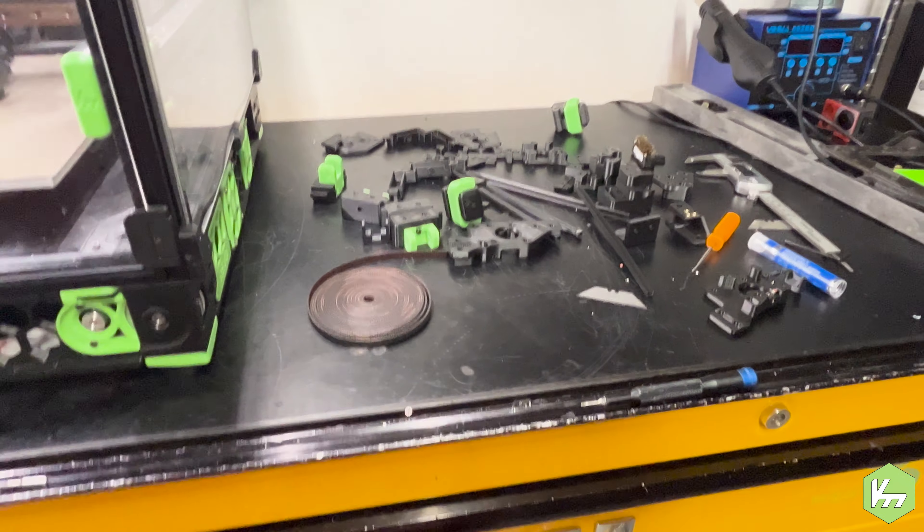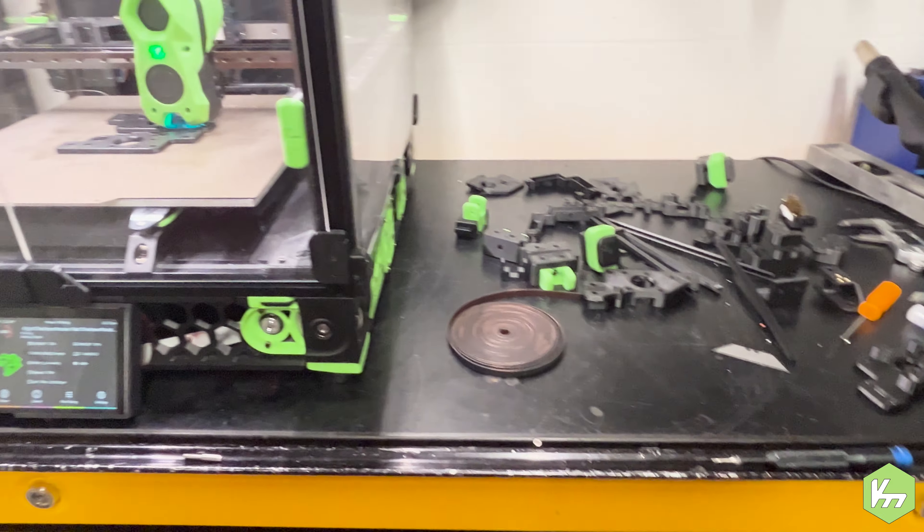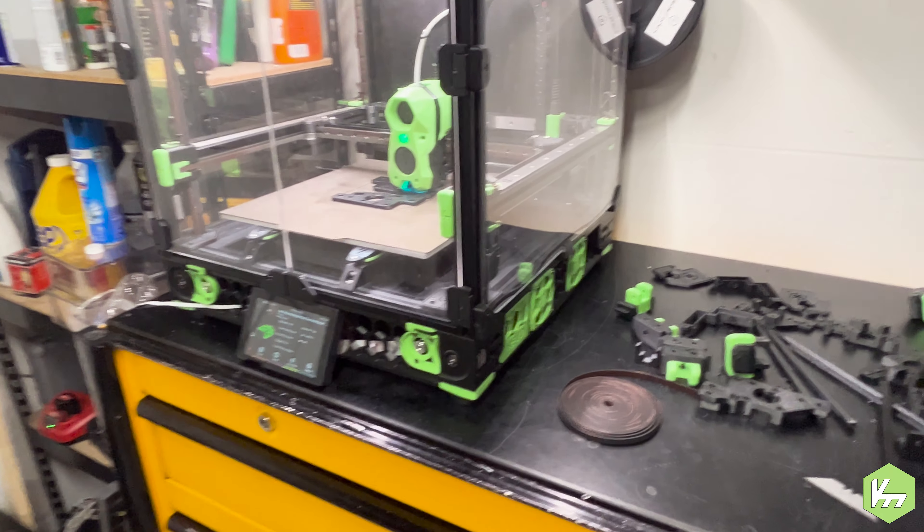I'm Kyle Lavorne-Modder — stay tuned for episode three when we dive in a little deeper once these parts are done.